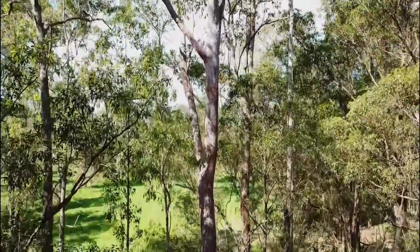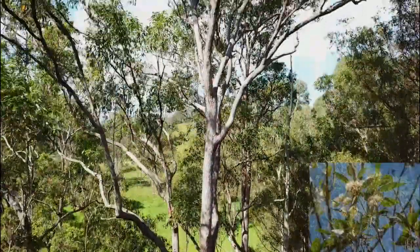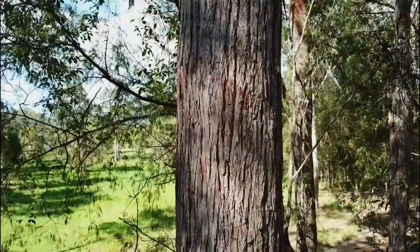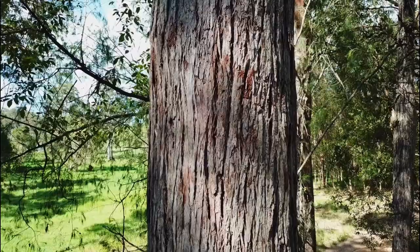It is a tall tree that tends to grow to 45 metres with good and straight stems. The leaves usually taper to a fine point and are dark green and glossy in colour. The bark is soft, greyish to reddish brown, fibrous with coarse reddish fissures.